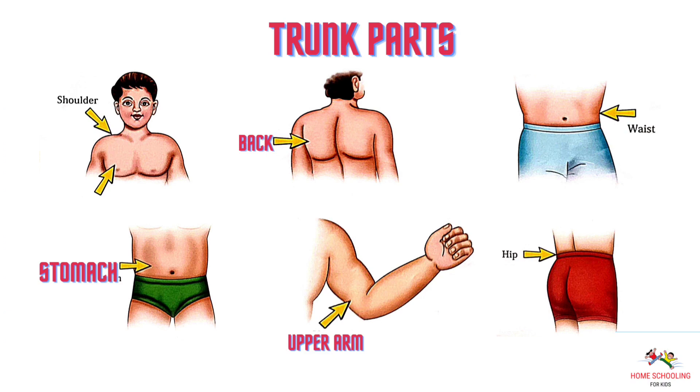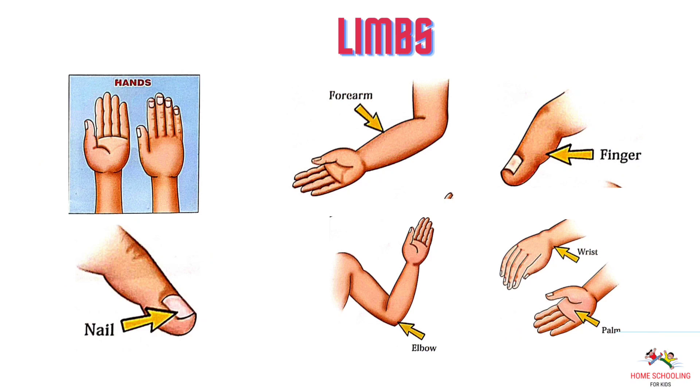Shoulder. Chest. Back. Waist. Stomach. Upper arm. Hip. Hands. Forearm. Finger. Nail. Elbow. Wrist and palm.